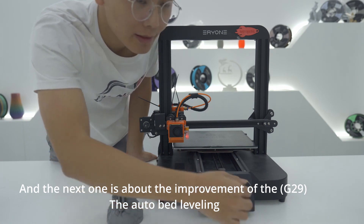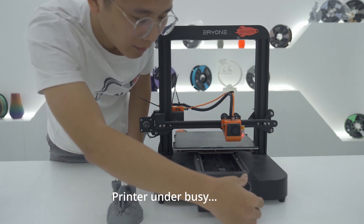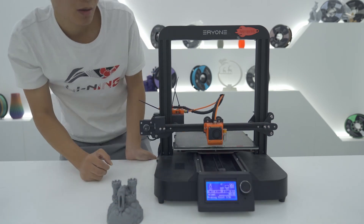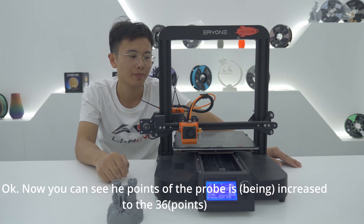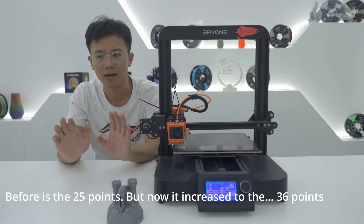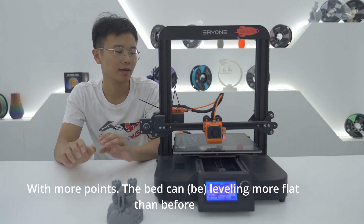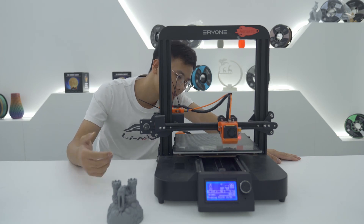The next improvement is about the G29 auto bed leveling. The number of bed probe points has now increased to 36. Before it was 25 points, but now it has increased to 36. Also, before it required two passes, but now one pass is enough — with more points the bed can be mapped more accurately than before.